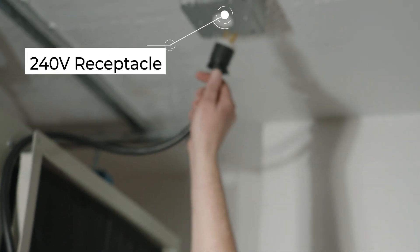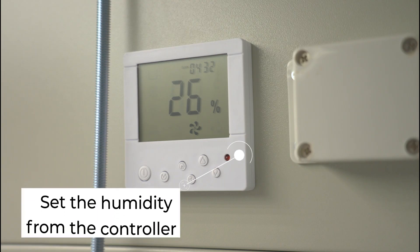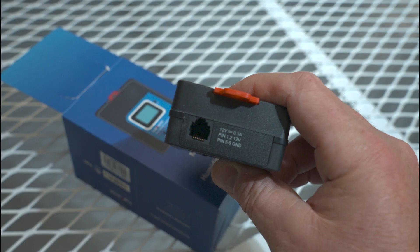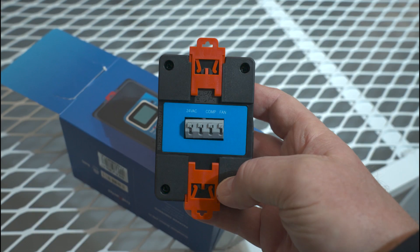Now all that's left is to plug in the unit to a 240-volt receptacle, and then use the controller to set your relative humidity. The Canadry unit also works with third-party environmental controls, like the Trollmaster Hydro X, which is a common plug-and-play environmental controller used in grow rooms.